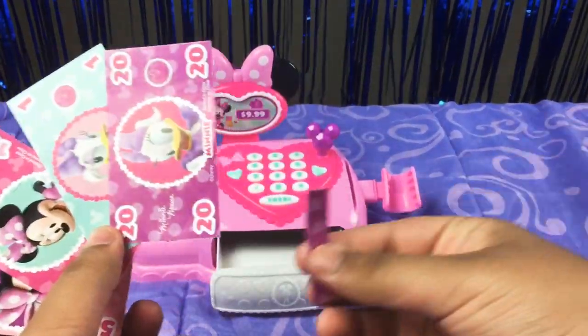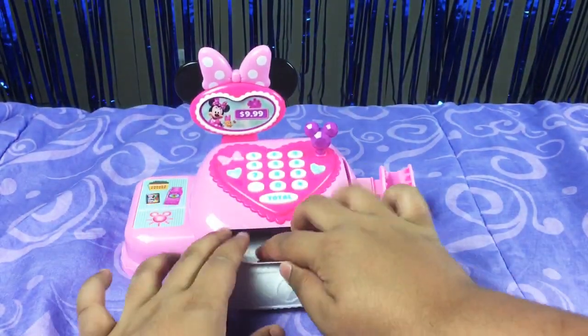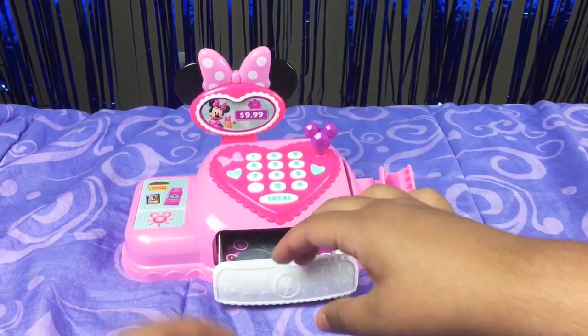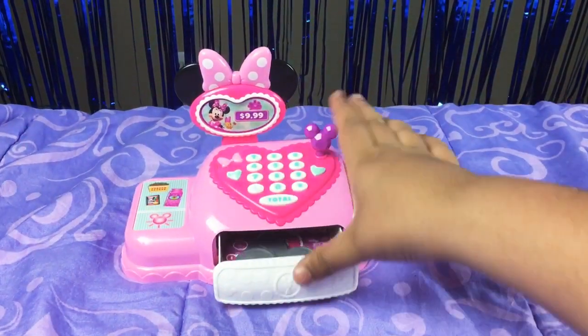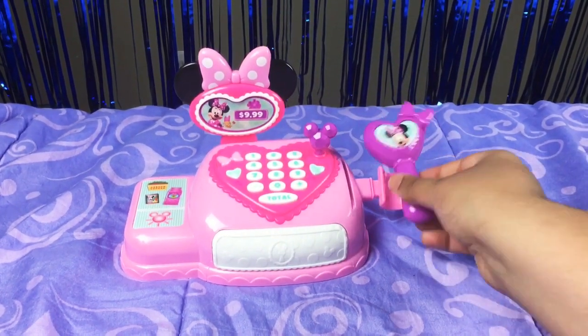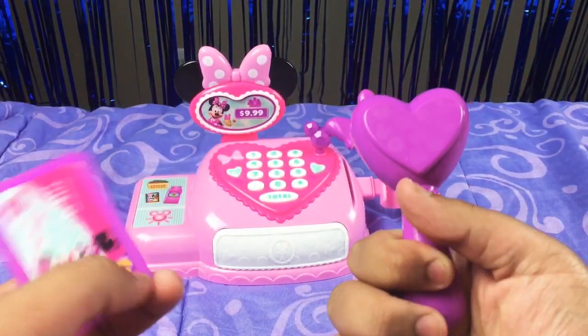So guys, it turned out it wouldn't go inside unless I took this piece out. So now it should fit inside perfectly. One, two, three — but not the credit card; I keep that. And it also comes with this — I thought it just stood there, but it's like that thing where you scan food. It's like you scan the credit card. See, it doesn't make a sound — it just has a button here.